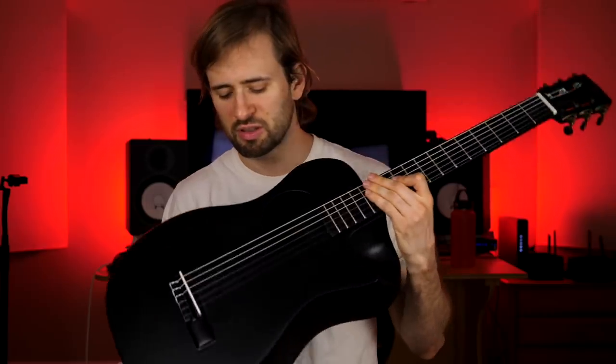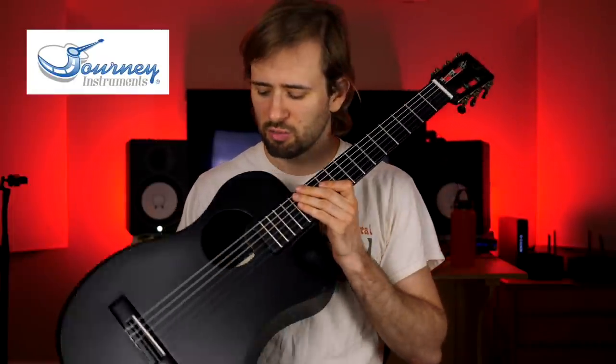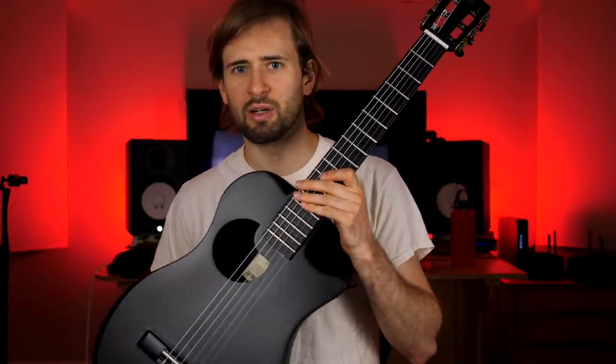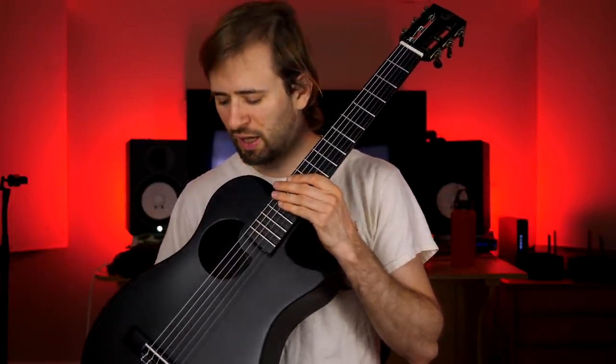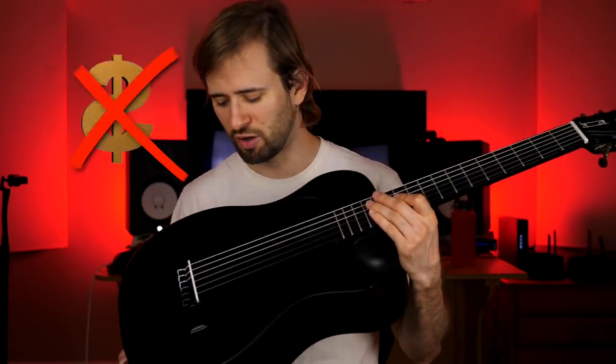What's this? What is this? I'll tell you what it is — it's a carbon fiber travel guitar. So this company hit me up called Journey Instruments and they were like, do you want to try out our carbon fiber travel guitar? And I was like, sure. So they sent me this and I told them I'd do a little video on it. I'm not getting paid for this or anything. So here are my honest thoughts on it.